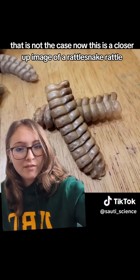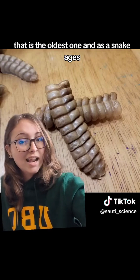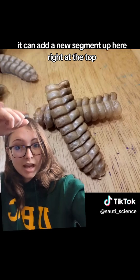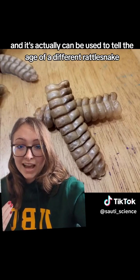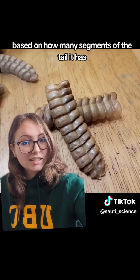Now, this is a closer up image of a rattlesnake rattle. You can see the end one down there — that is the oldest one. As the snake ages, it sheds its skin, and whenever it sheds, it can add a new segment up here, right at the top. So as it ages, the rattle gets longer, and it can actually be used to tell the age of a rattlesnake based on how many segments of the tail it has.